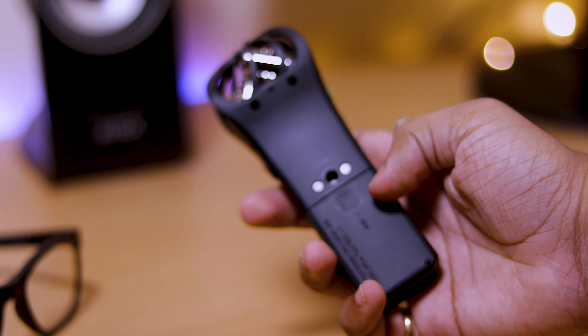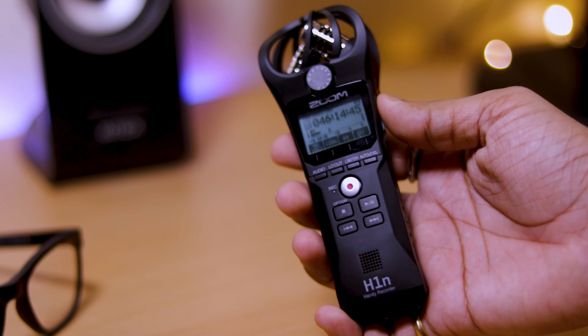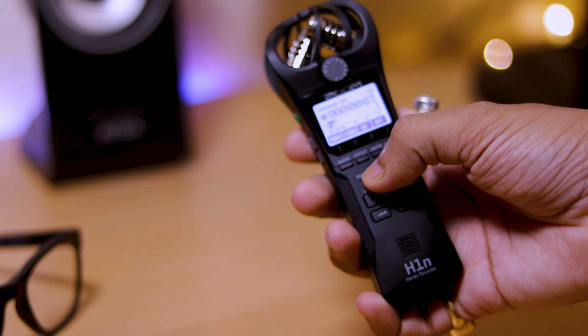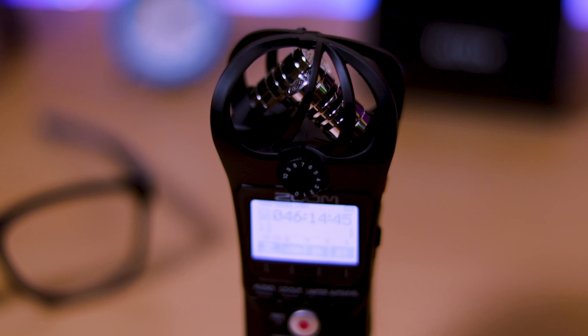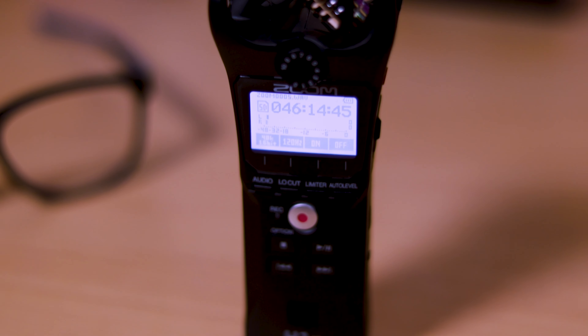The overall build quality is very good. It is a plastic build but it gives you a premium feel. If you consider the audio quality — this whole video has been shot with the Zoom H1N Handy Recorder — then you can understand the audio quality is very good. You can also see the microphone and headphone port, which is very good.